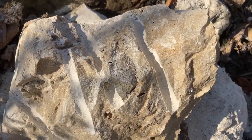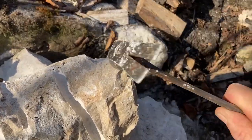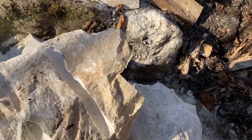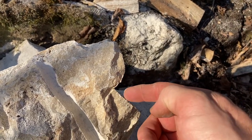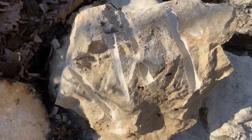It's like flint, revealing those super sharp little edges — just eye destroyers right there. Anyway, I'm going to keep going.